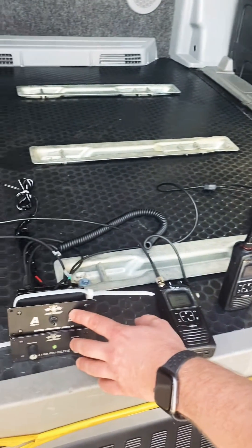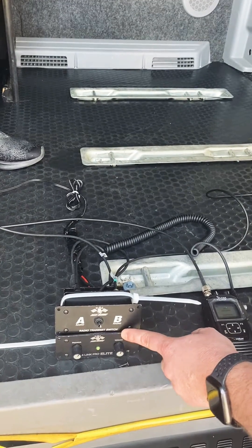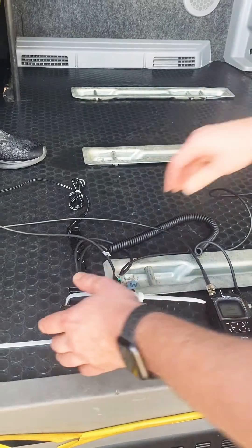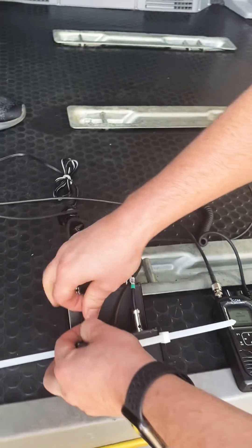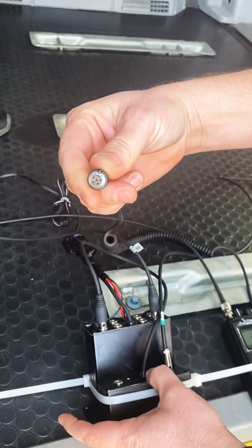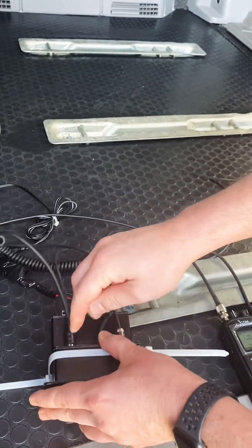PCI makes this AB switch for us. They also make the 4-Link Pro Elite intercom, but it will also work with Rugged intercoms and many other different intercoms that use a standard XLR5 pin connector. That goes right into the back of your AB switch on port A or B.